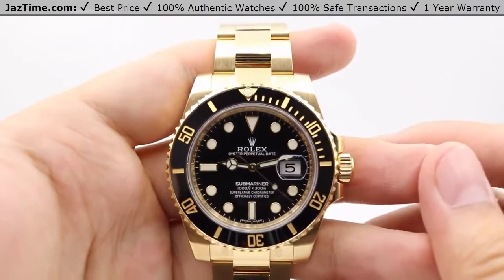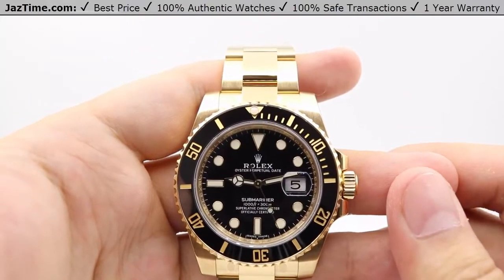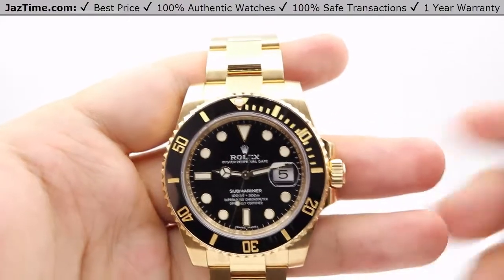You can get this watch from an authorized Rolex retailer for $34,520, or you can come to JazTime.com and get it for as low as $25,700 as of August 2017.